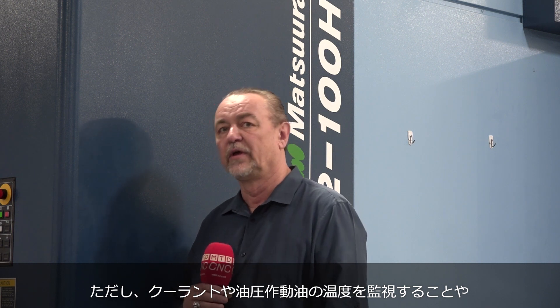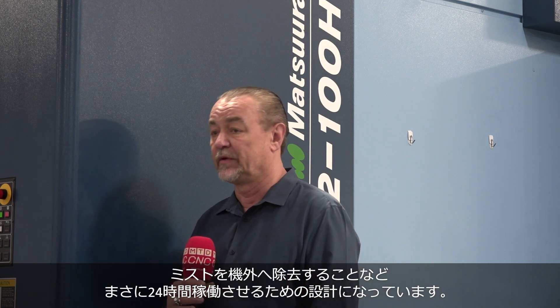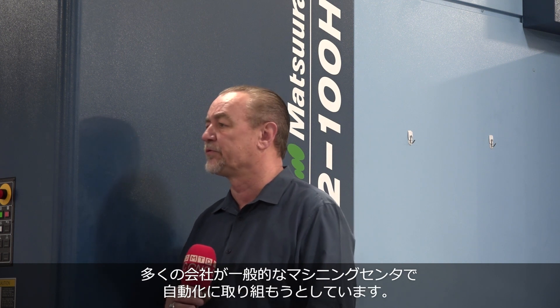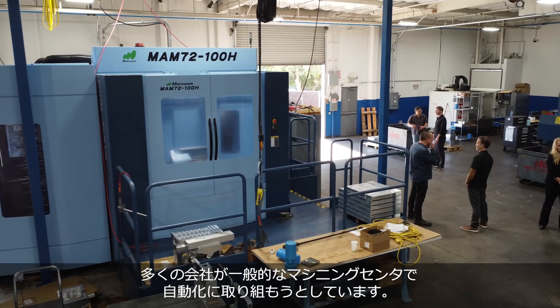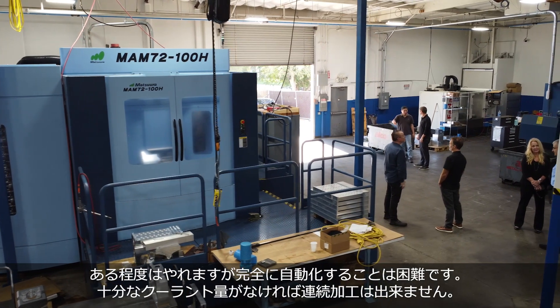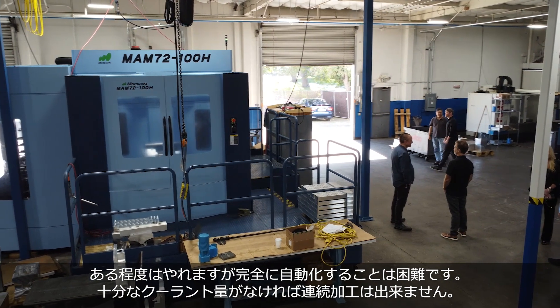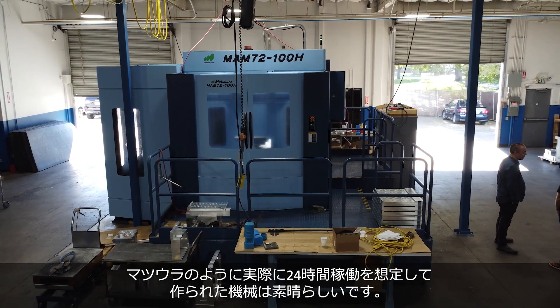The way that the machine is built to monitor — even the temperature of the coolant, the hydraulic fluid temperature — it takes care of collecting all the mist out of the machine. It adjusts the temperature of the coolant and everything; it's really built for 24-hour service. A lot of people are trying to make regular machining centers into automated machining centers — it can be done, but it's a challenge. They don't hold enough fluid, they don't have the temperature sensors in the castings. It's nice to have a machine that's really built to run 24 hours.